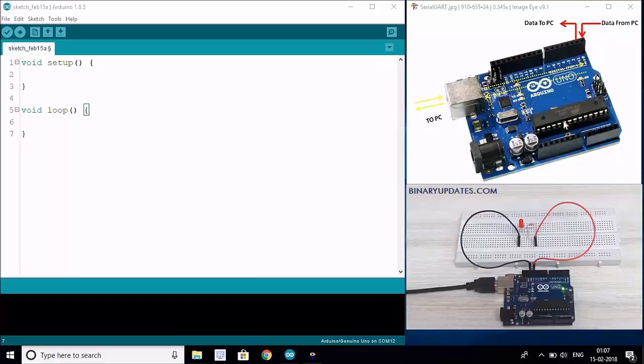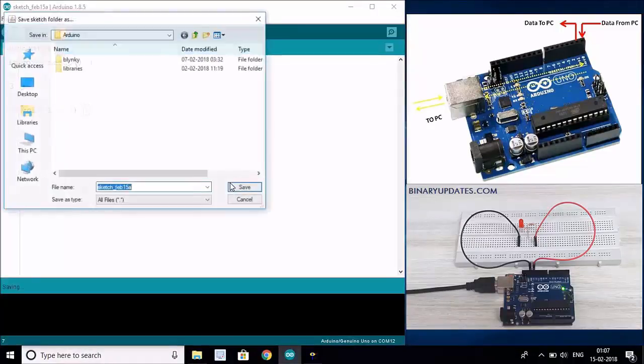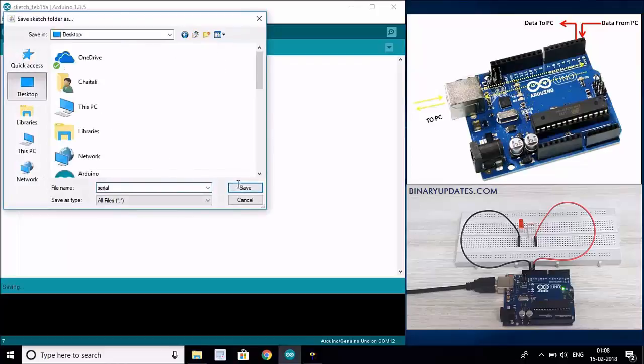As with any program, we will start with a very simple project - maybe the most famous program on this planet, which is Hello World. You can see on the left side of the screen there is a sketch. I'll save this sketch first as 'serial' on the desktop.